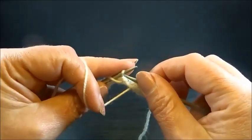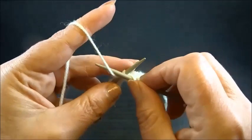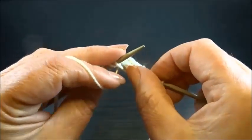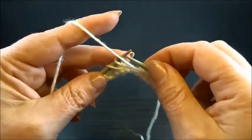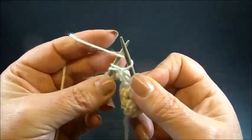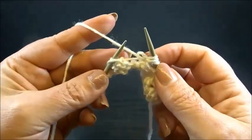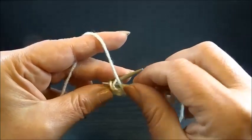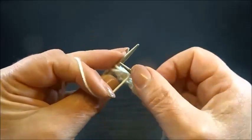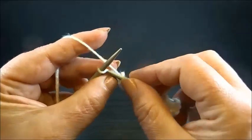Continue repeating across the row: purl 2 stitches together, keep all the stitches on the needles, yarn over, and purl the same 2 stitches again together. Repeat this sequence — purl 2 stitches together, keep the stitches on the needle, yarn over, purl the same 2 stitches again together — until the end of the row. Then knit your edge stitch.